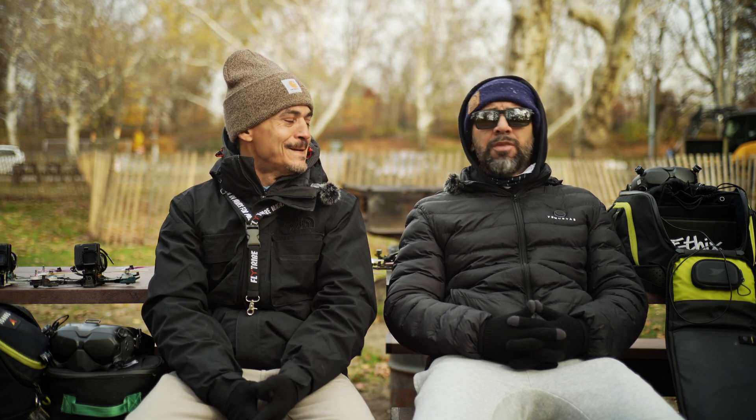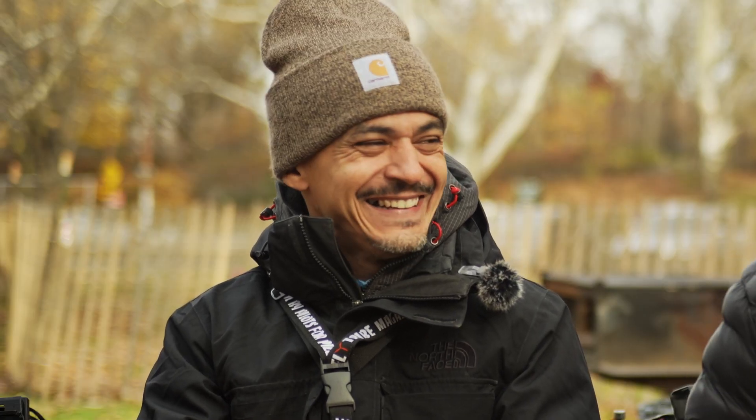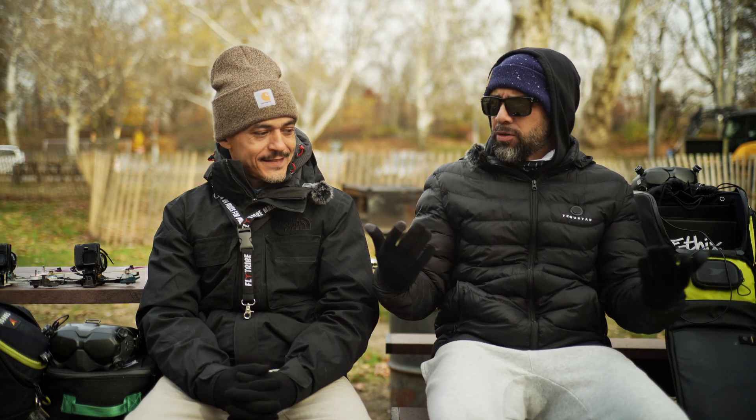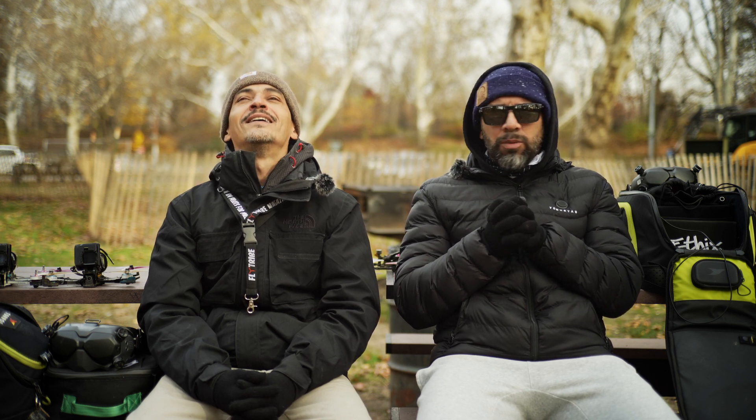I've tried literally every brand of motors and ESCs. When I was in China — 2018, 2019 — I was ordering everything off Taobao, the Chinese Amazon. My carry-on was packed with parts: batteries, frames, components, props, motors, ESCs — all types of stuff. I'd talk to Gino and Carlos, get a list of what they wanted, and bring it in. Lipos for like $12 each — it was insane, months of doing this.